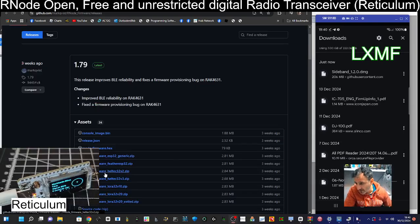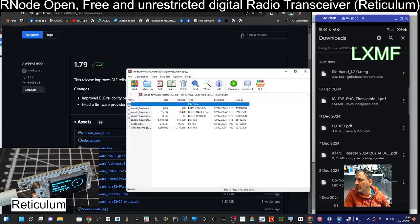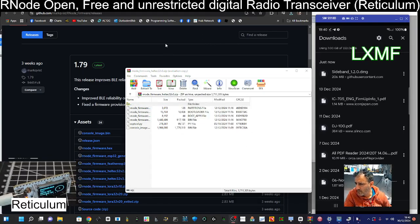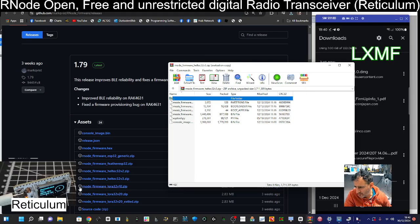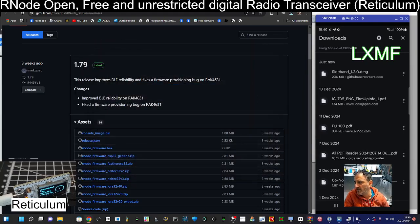It says 'firmware RNode firmware Heltec 32' and we want version 3, so be very careful and choose the right one. That's going to download to my downloads folder. It looks like this — Heltec 32 version 3 zip — and that's what we've got. So we just close that for now.